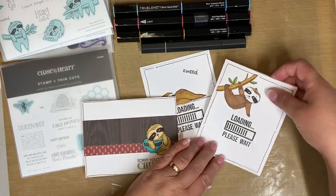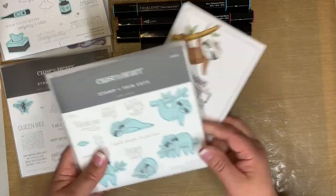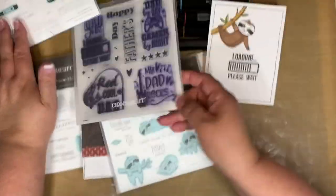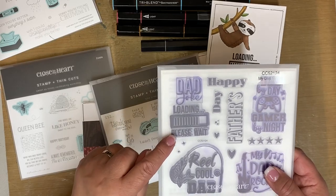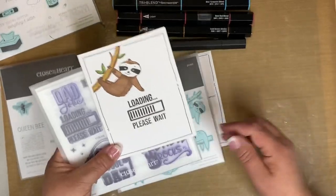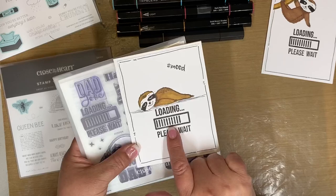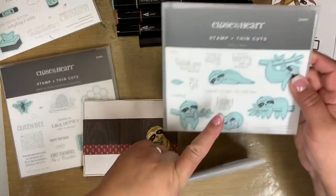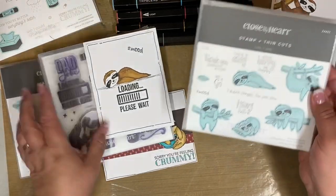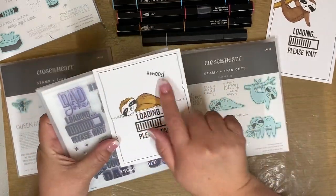Here are the samples I have created. For this one I used this little guy, simply stamped him on there, then used the Father's Day stamp set 'loading please wait' portion and stamped that on there. For a secondary one with the same stamp set, I used this little sleeping guy — a fun way to do that — and there's this little hashtag mood which I used on that section.